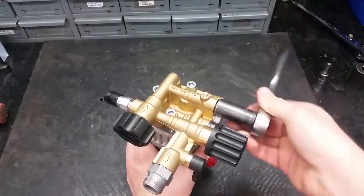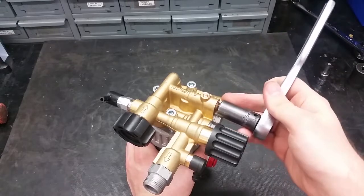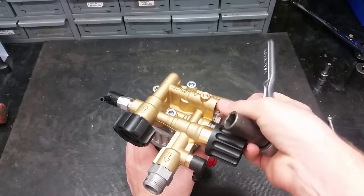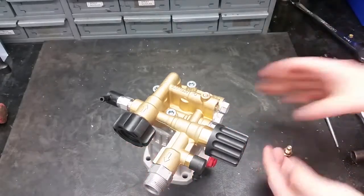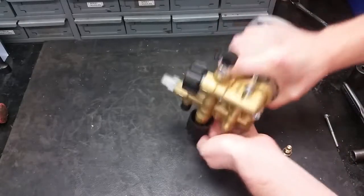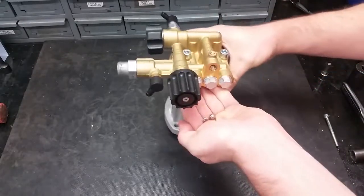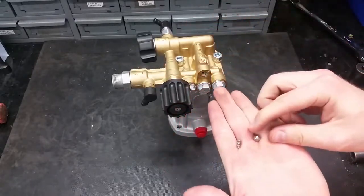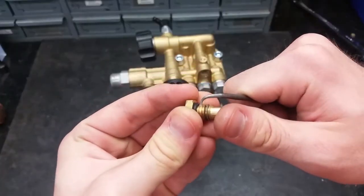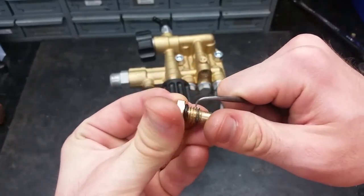To get to the easy start components, begin by removing the cap with a 14mm socket. You can turn the pump over and tap it to get out the ball and spring inside. Inspect them to make sure they are in working condition. Clean out the threads and ports from any leftover thread sealant.